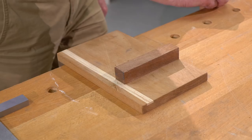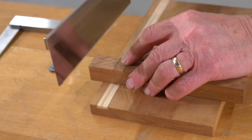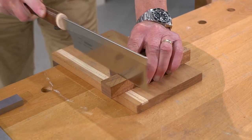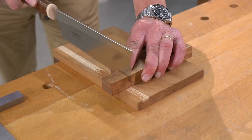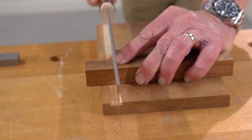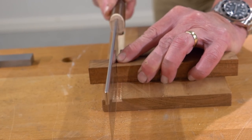And once that's been done, I'm ready to saw it off. I place the wood against the bench hook, place the saw into the groove and very carefully start to saw. I can see that the saw is tracking straight down the line and sawing it off really accurately, which is exactly what I want to do.